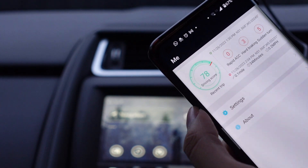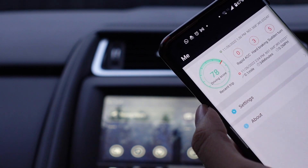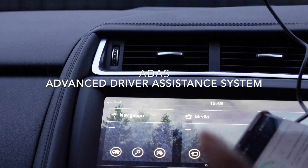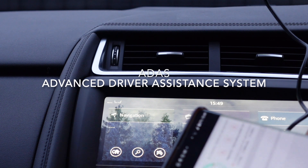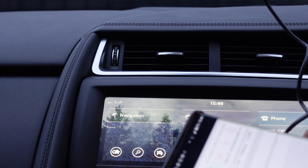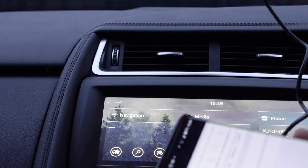It's also worth saying that in terms of the Halo Ultra, Road Angel has also built in a safety function — I'll put the name up on screen. What this essentially does is work like a proximity sensor, so if the camera detects the car ahead is getting too close, it will give you an audible warning to increase your distance.